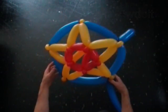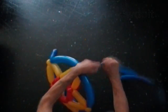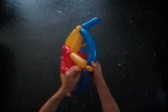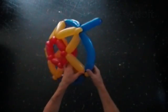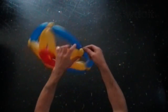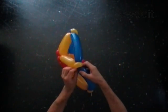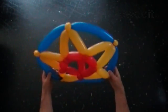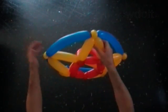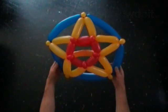Use scissors or your fingers to cut off the ends of the two balloons. Tie off the ends and hide them between bubbles. Fix all bubbles in proper positions. Congratulations — we have made the star shield.